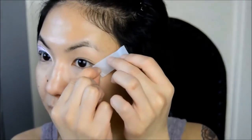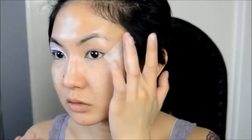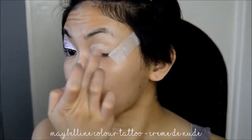As always, I'm starting off with eyeshadow primer all over the lids before applying a sticky tape to the outer corners as a guideline for the wing. Next I'm applying a beige creamy base to help the eyeshadows pop even more.